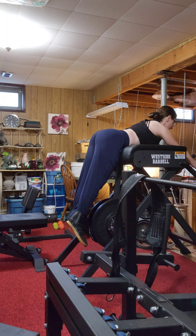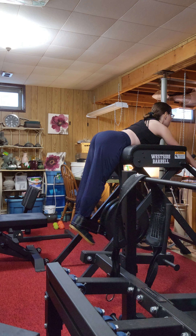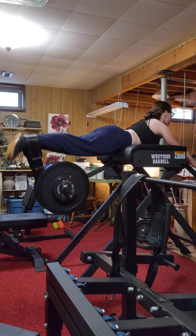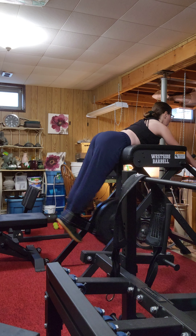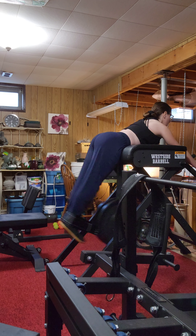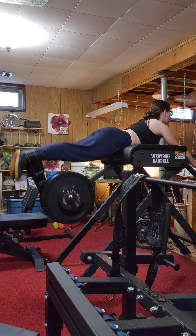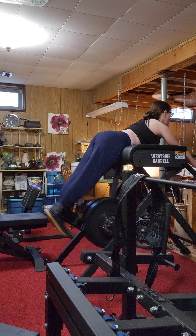Hello, everyone. Thank you so much for joining me in my workout today. I have a very special guest that joined me quite a lot during today's workout, and her name is Luna. I've always wanted a gym dog, and today she sort of acted like a gym dog. It was really nice. I will periodically show her throughout today's session.